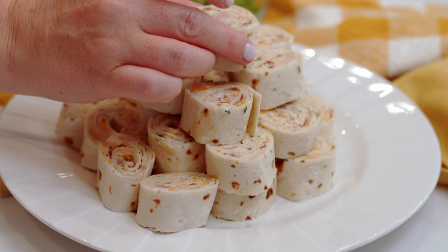Hi, foodie friends. Today we are making bacon ranch chicken pinwheels. This is a no-cook, no-bake recipe that is great for getting the kids involved with. It is a cool, creamy ranch, excellent for summer lunches. So let's get started.